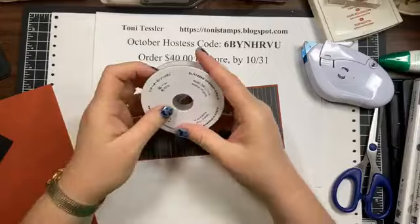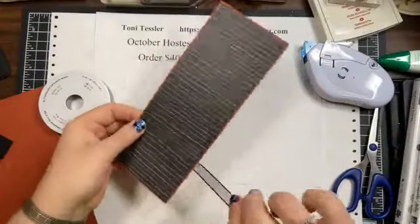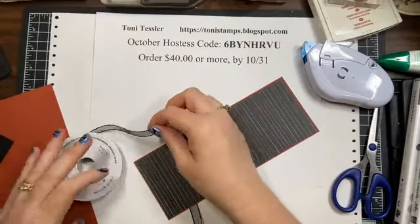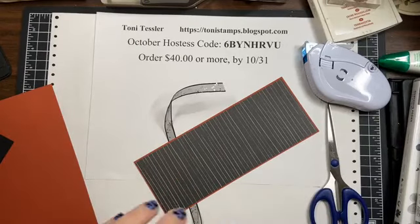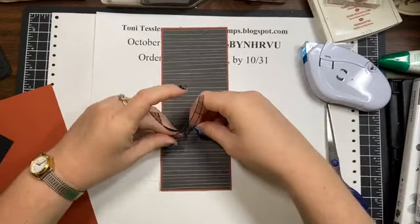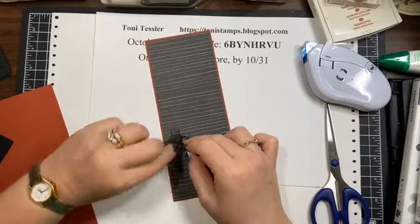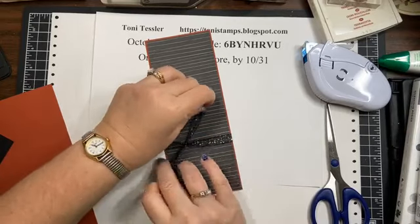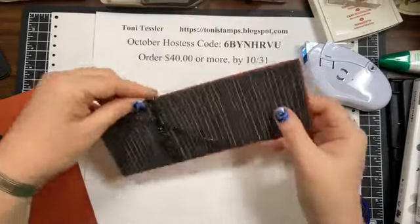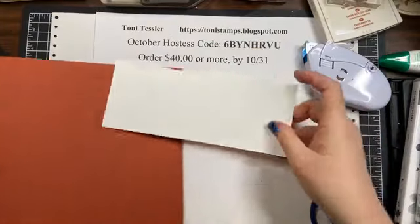I'm going to go ahead and tie my ribbon on. I'm using the glittered black organdy ribbon — I love this stuff, and again this is not just for Halloween. I'm just tying this in a knot and will move it or trim it later once I've got my flowers placed.